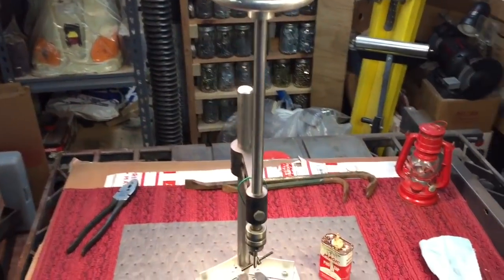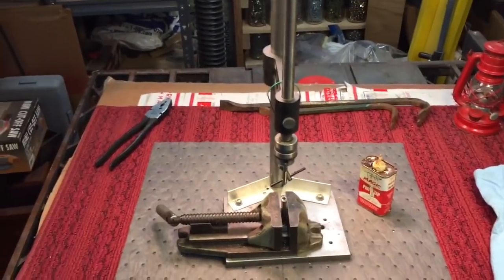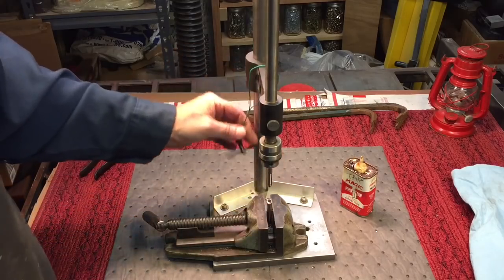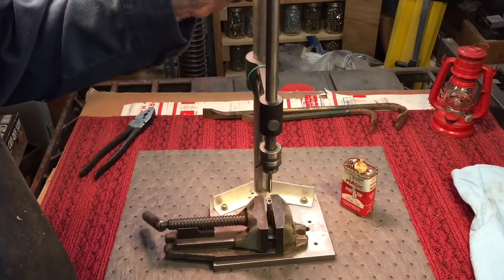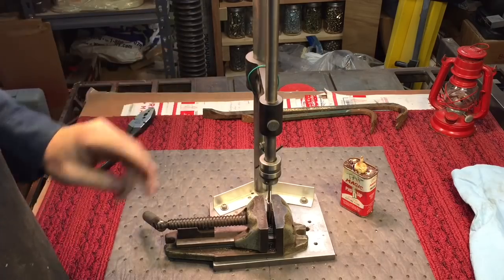Here's something I made years ago — basically it's a device that you can use to make your tap go in straight. All it is is a Jacob's Chuck on a couple of bushed areas over here, so that when you lower this down you can see I tap in straight instead of going off to the side.